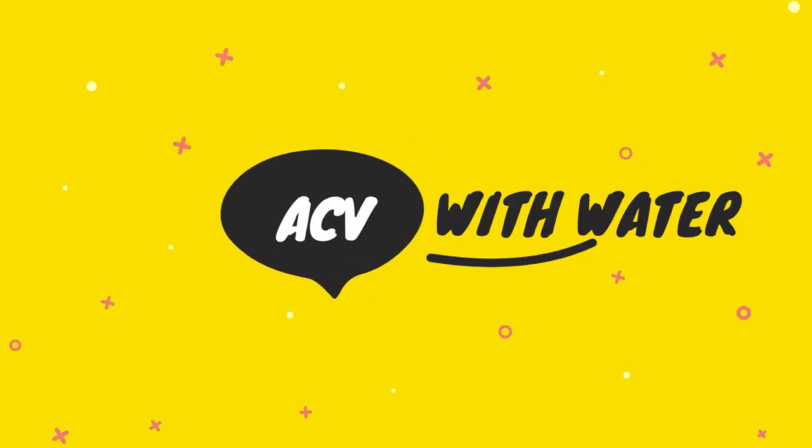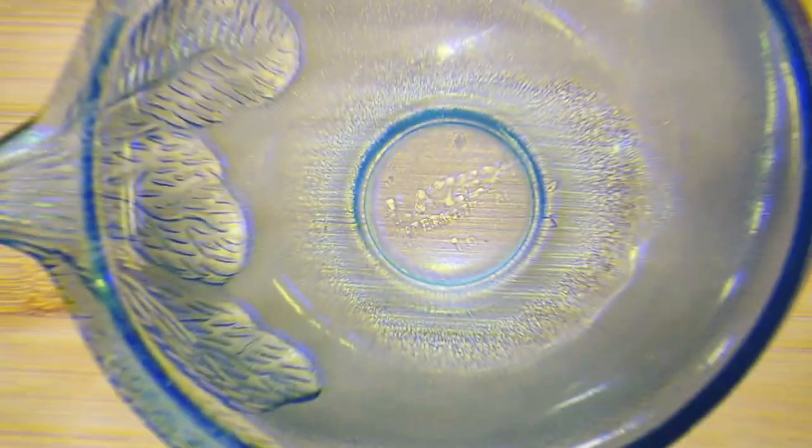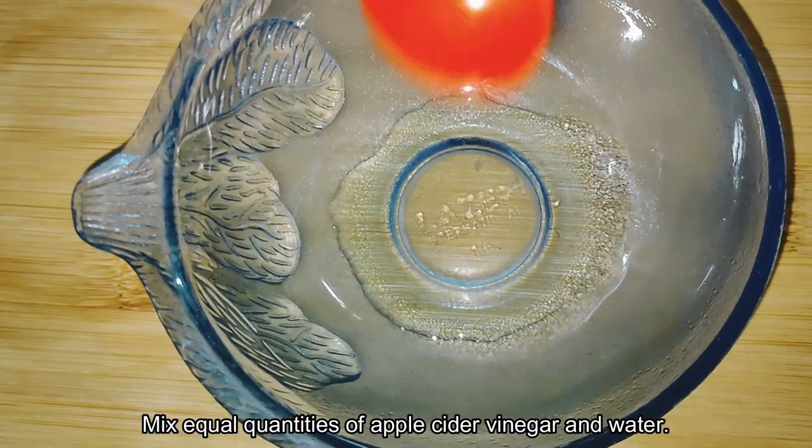1. Apple Cider Vinegar with Water. This process is best for those with sensitive skin. Mix equal quantities of apple cider vinegar and water.